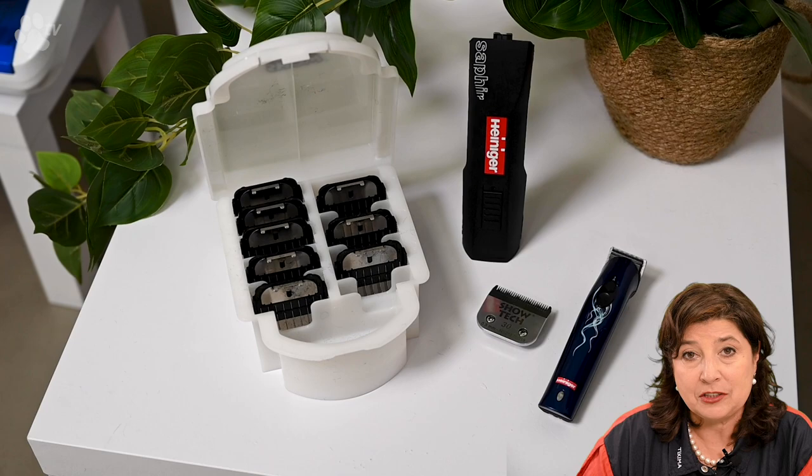Now let's do some clipping. I'm going to use the Heiniger Sapphire Clipper together with the Showtech attachment combs. For attachment combs we always use the 30 blade — it's important to use size 30 because with a 10 or 7 blade the hair has to go into the teeth first before being clipped. With the 30 blade the teeth are very short and the cutting edge is very close to the front, so as soon as hair gets in touch with the blade it's clipped. Using size 30 gives a better finish — I really advise always using a size 30 with attachment combs.